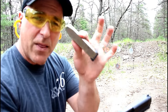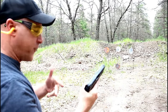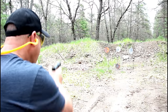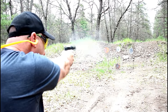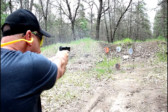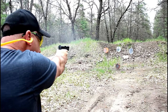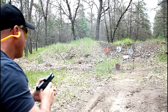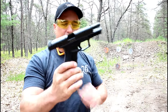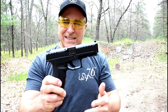I just loaded up the 15-round magazine, so we're gonna shoot it first and then talk about it. These are my first shots with the Stoeger STR 9. The trigger weight I measured prior to bringing it to the range — right around six and a quarter pounds.